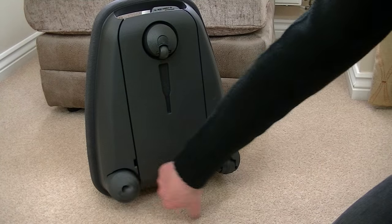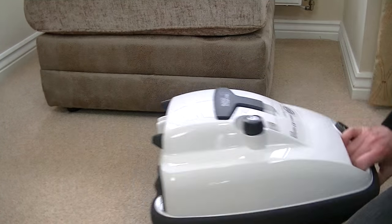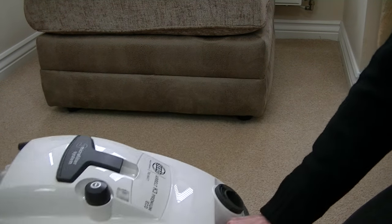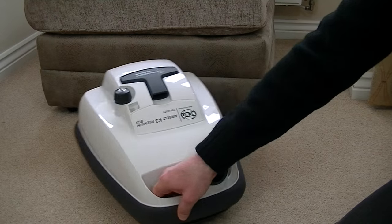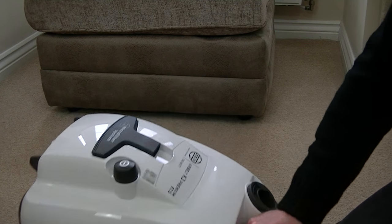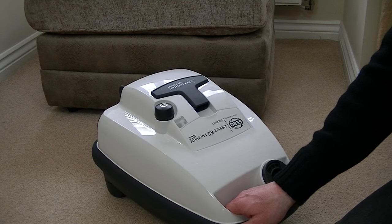On the underside of the cleaner, you've got three swivel casters which give excellent manoeuvrability. Apart from being able to pull the machine in a frontward direction, it will go from side to side any way you want it to go because of the swivel casters. It's better than a machine that's got fixed wheels at the back, because with fixed wheels you can't actually move it sideways. So it really is a very manoeuvrable little machine.